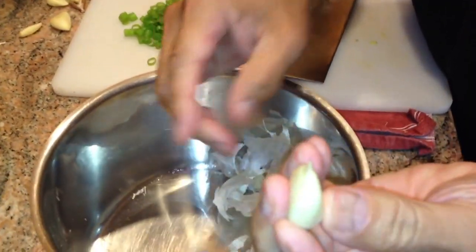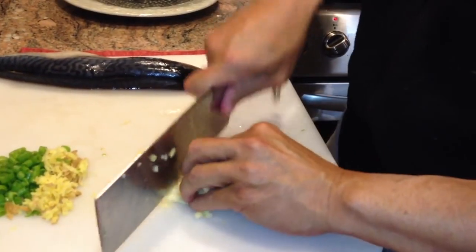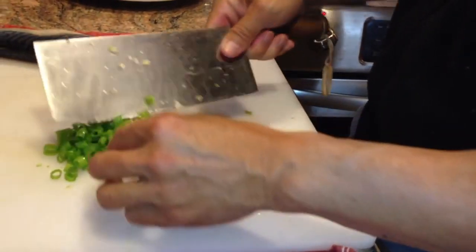Give them a few shakes and the garlic becomes separated. Take three garlic cloves and smash those. Combine all of these ingredients.